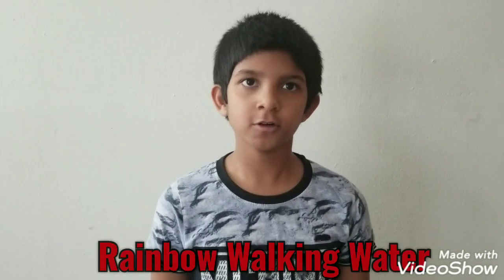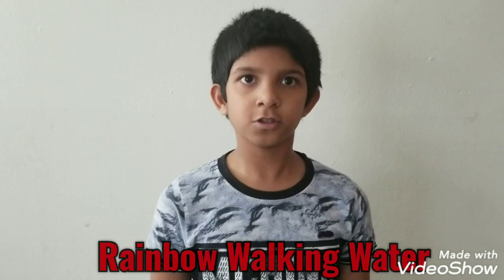Hi friends, welcome to my YouTube channel! We're going to do a science experiment which is rainbow walking water. It's super easy, you can do it at home. Let's get started!